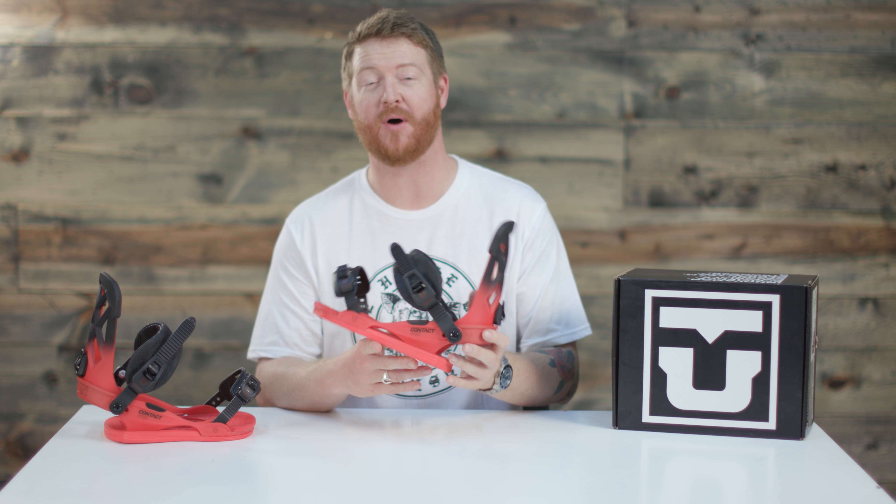The Contact Pro is very similar to the Ultra, a little bit softer, and very similar to the Contact, but a little bit stiffer. This is kind of like a combination of both.